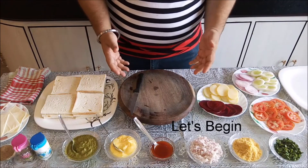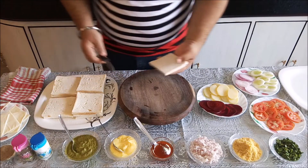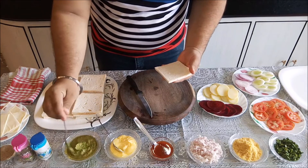So, let's make a Bombay sandwich. First, add some green chutney.